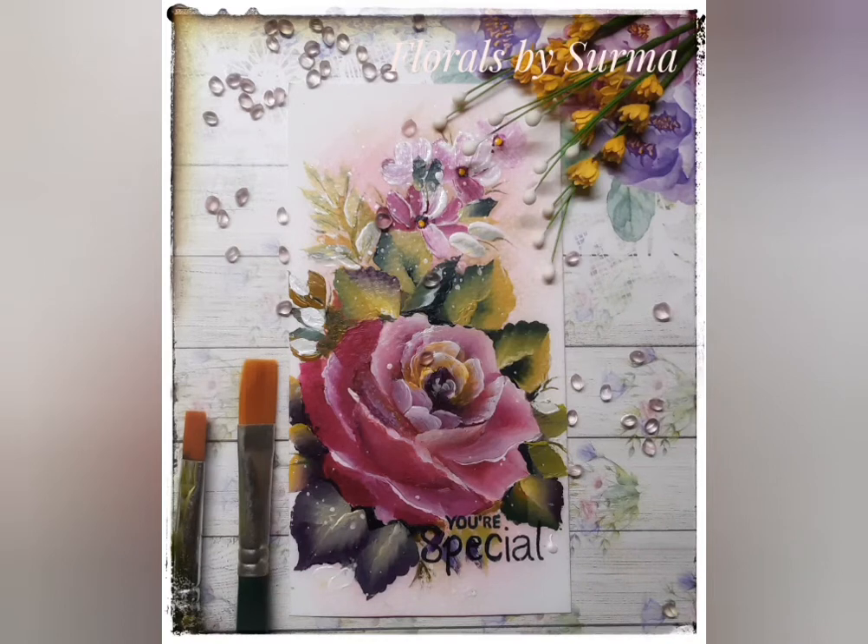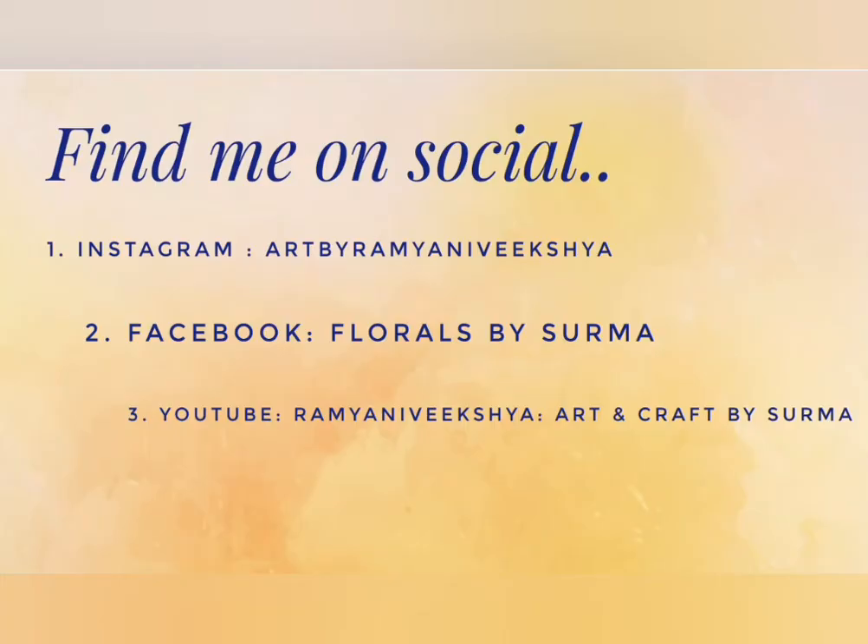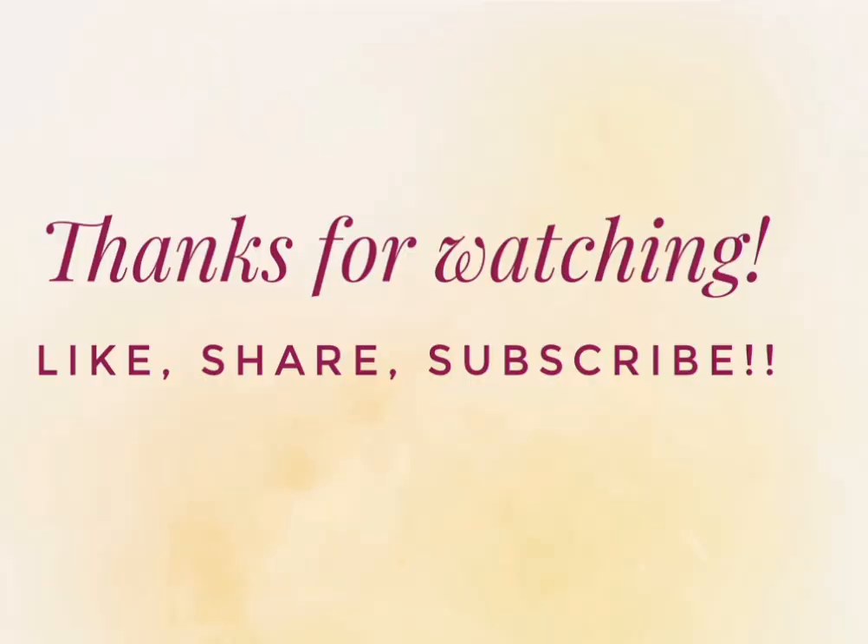That's a wrap on today's project. Hope you enjoyed watching me paint the pink rose in one stroke, deco art style. Do connect with me on my social media handles — it would be great to be in touch with you. We'll be back with more interesting painting videos very soon, so stay tuned. Bye bye!